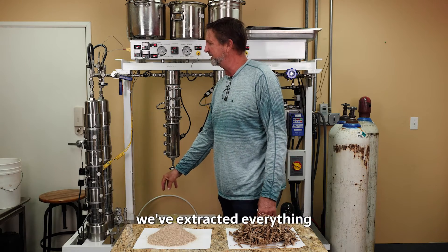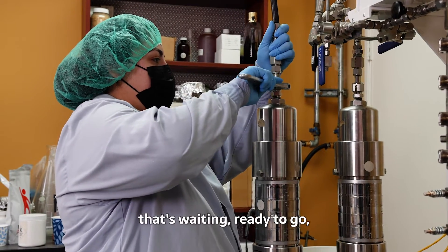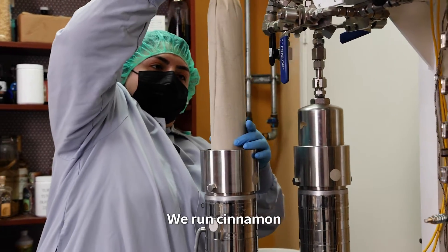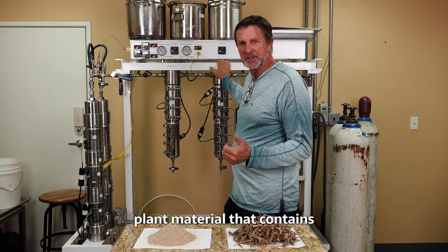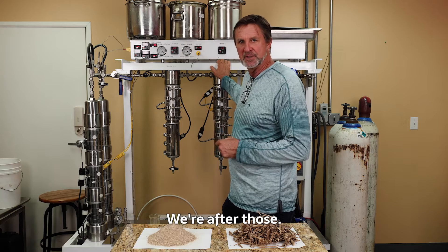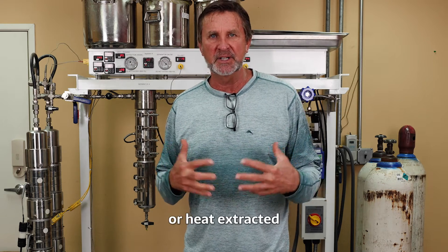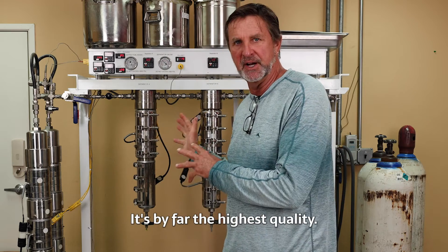When we feel that we've extracted everything, we switch this particular tube over to another tube that's waiting and ready to go. We unload this one, add new material to it, and go right back to it again — constantly cycling between these two chambers, about four kilos at a time. We run cinnamon, cloves, vanilla beans, lavender, roses — any dried plant material that contains essential oils or natural compounds. If I want to make a really high-end flavor or perfume and I want the best — not heat-affected or alcohol-extracted compounds — I'm going to do CO2. That's by far the highest quality.